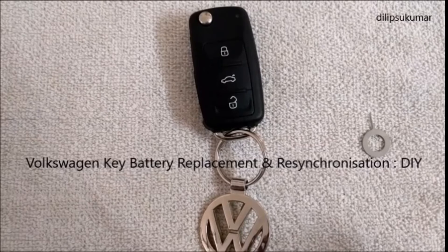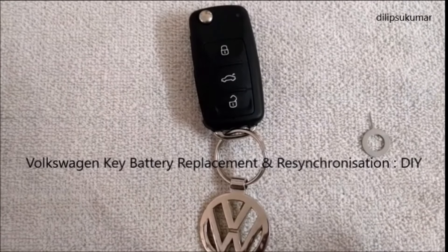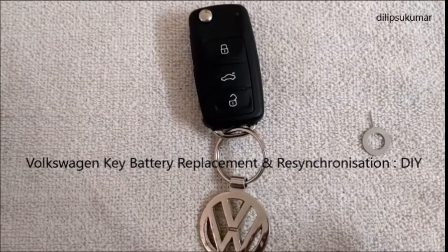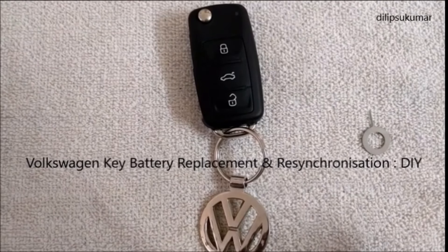Hello friends, I welcome you all to my new video. Let's discuss how to replace the battery in a Volkswagen key and resynchronize with the car. In this video, I am using the key of the 2017 model Volkswagen Polo.